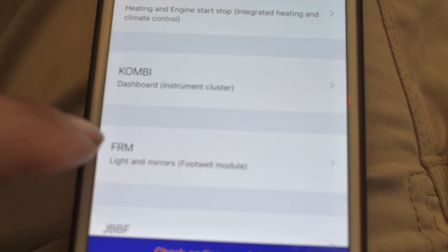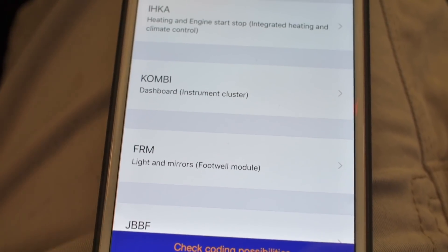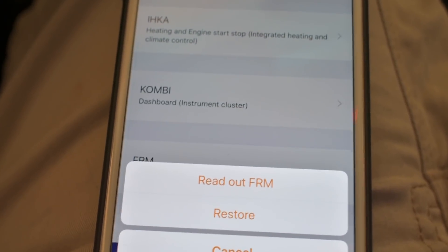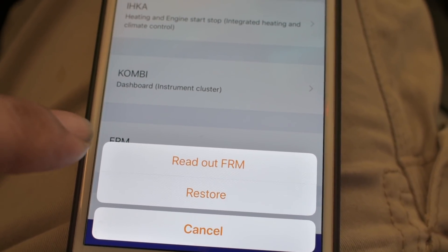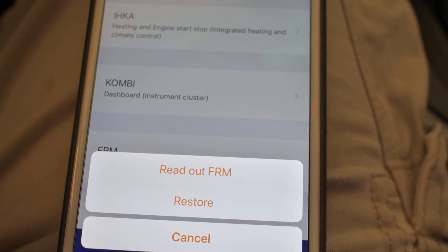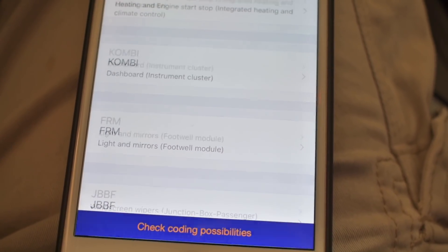Right here I want to do the mirrors and the lights, so I'm going to go into that section. The app will make a backup every time you log on to mess around with the settings, so I can restore or read from whatever I've changed before. I'm going to go to Read Out and let it read the settings that I've already messed with before.